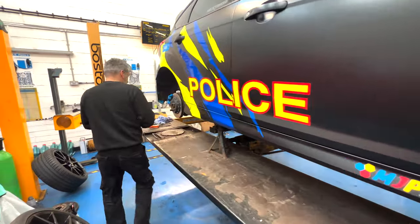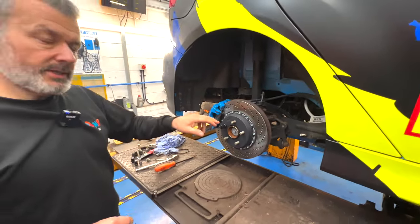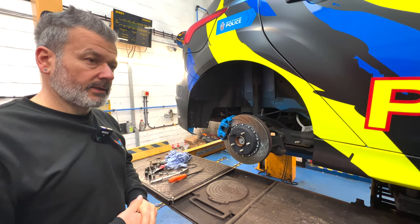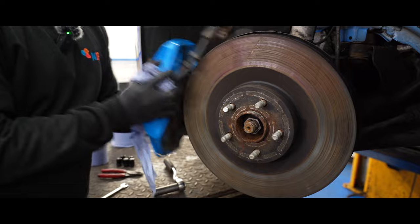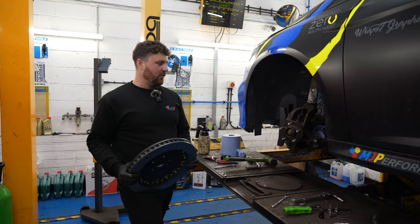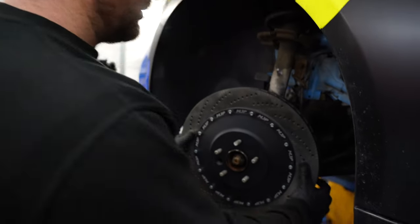And then we go to the rear quickly. The rear is all built up as well. This is a standard size disc with a specific custom bell to suit the front, basically to go with the front so it all levels correctly. So now the 400mm disc is going on and obviously we're going to have a lot more stopping power.